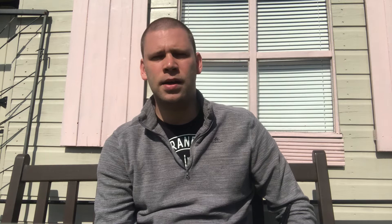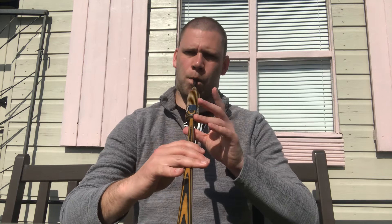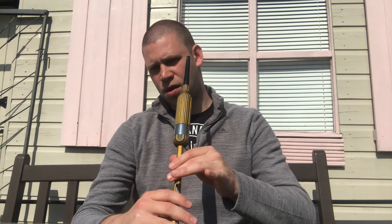And then the last two bars: the G grace note on F up to high G, the high A is on the beat, and then a nice ripple effect grip on high A. Short F, G grace note down to E, back up to F, G grace note down to low A which is dotted, short B, C doubling, E grace note to low A, burrow. So the last two bars.